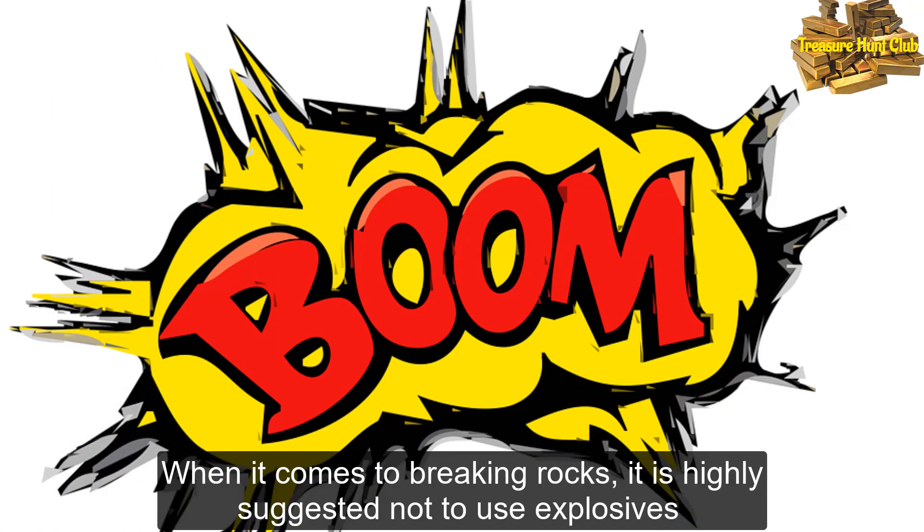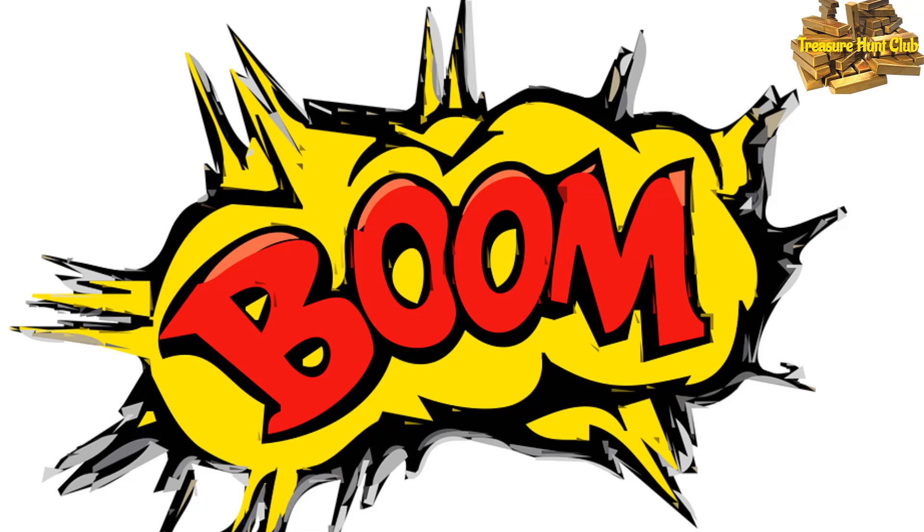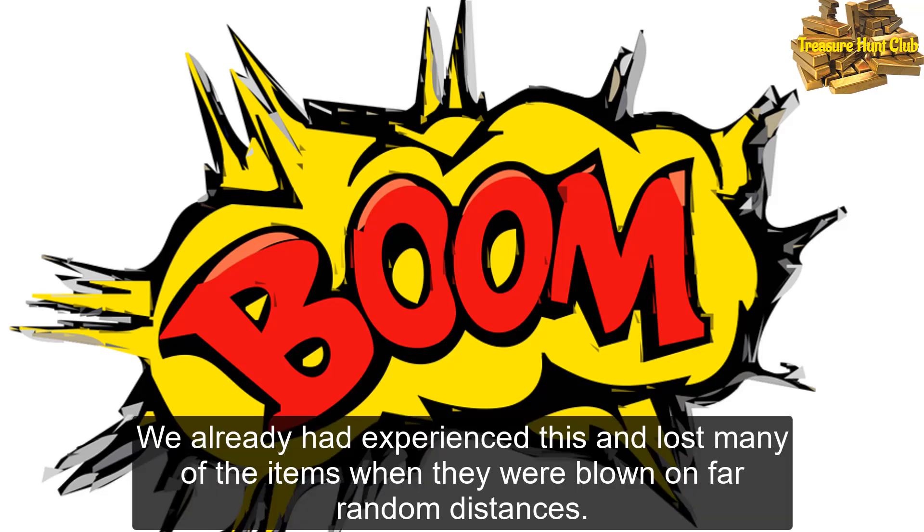When it comes to breaking rocks, it is highly suggested not to use explosives, because these will have the tendency for the items to be scattered around. We have already experienced this and lost many items when they were blown to far random distances.